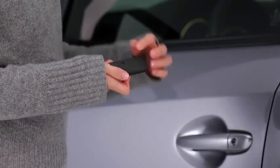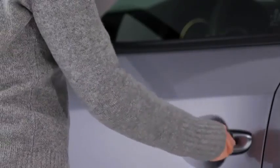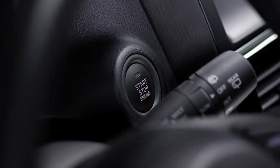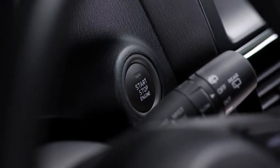To start the engine with a dead key battery, first pull the auxiliary key from the key fob and use the auxiliary key to unlock the driver's door. Depress the brake pedal with an automatic transmission or the clutch pedal with a manual transmission, and check that the green push-button start indicator light flashes. Touch the push-button start using the back side of the key while the green push-button start indicator light flashes. Press the push-button start after the green push-button start indicator light illuminates constantly. After starting the engine, let it idle for about 10 seconds.